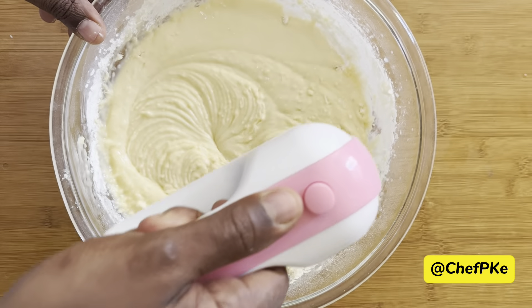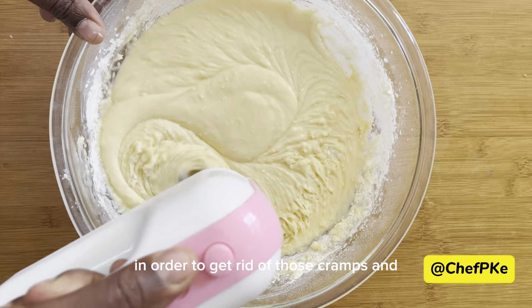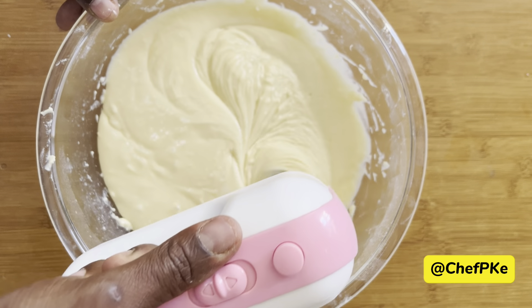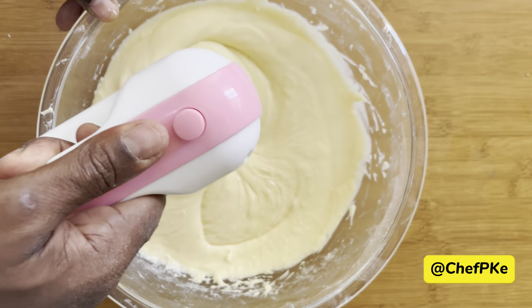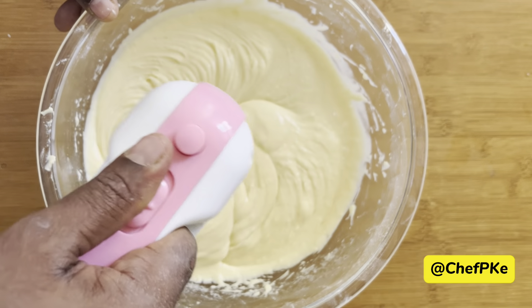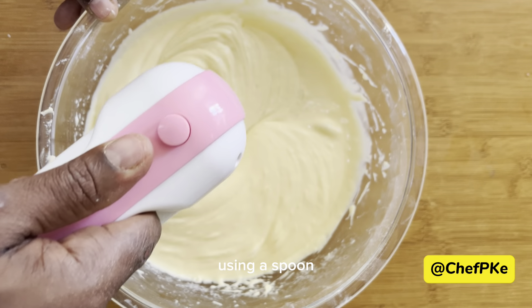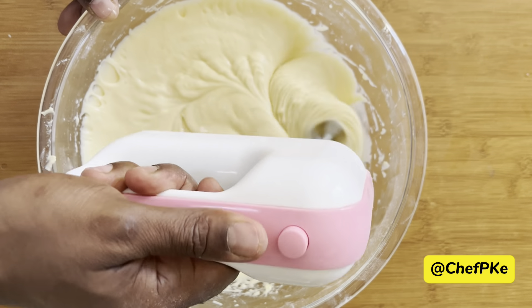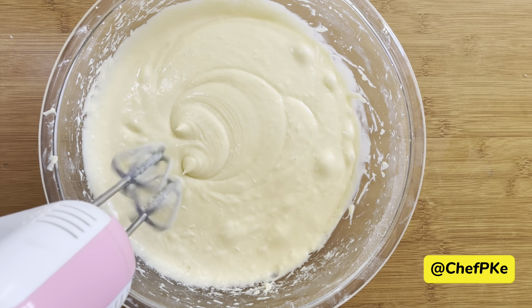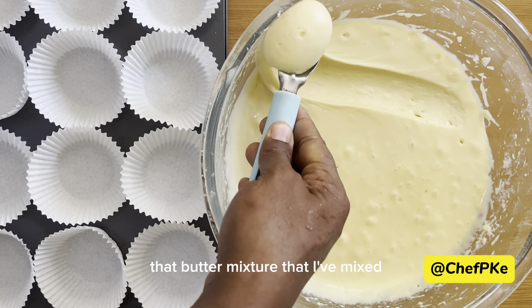Then I'm going to continue with my hand mixer in order to get rid of those crumbs and particles you're seeing. After that, using a spoon, I'll start scooping the batter mixture.